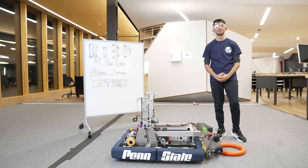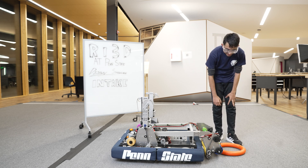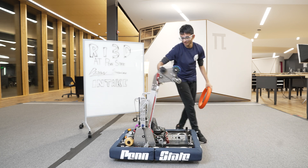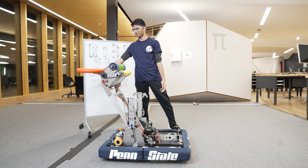Hi, my name is Shabam and I'm part of PSURI 3D, and I'm going to be going over the intake mechanism. We have a dual directional intake which allows us to intake from the ground as well as outtake from it as well.